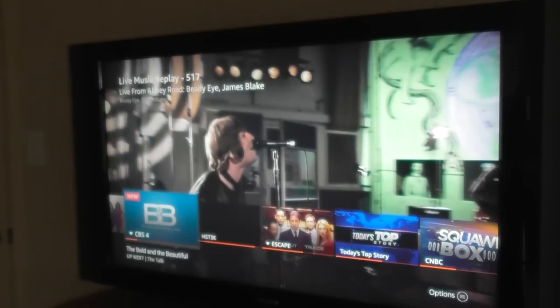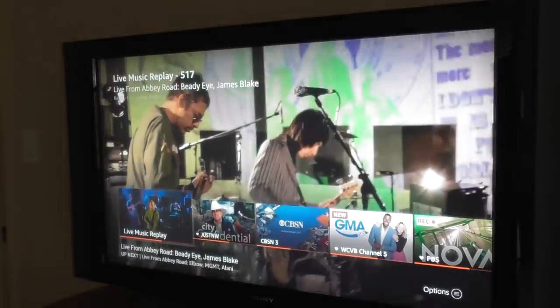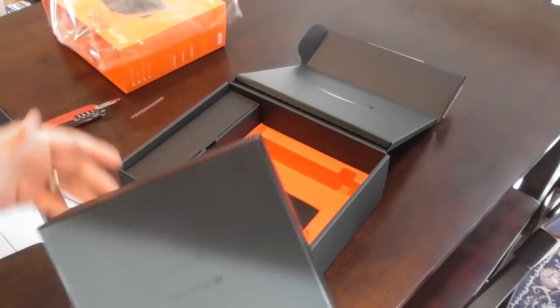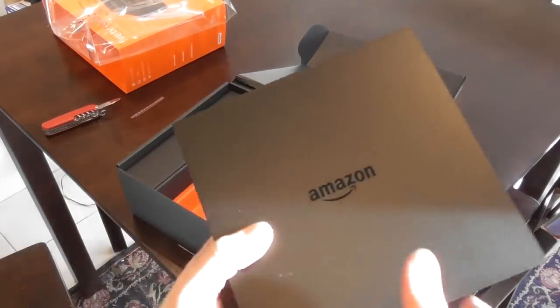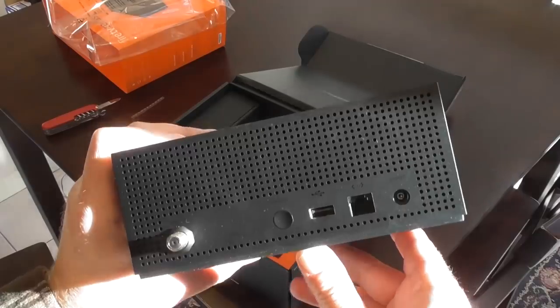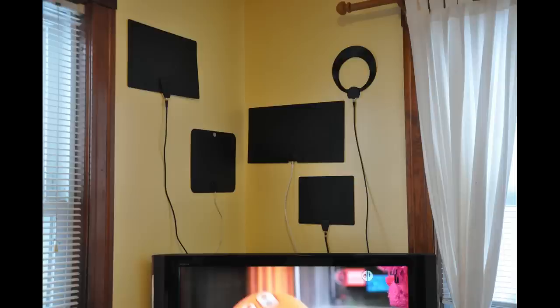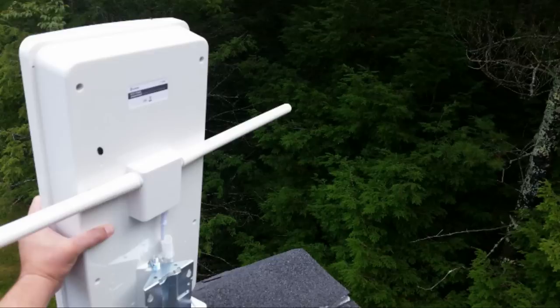So is the Fire TV Recast worth a couple hundred dollars to replace your cable TV subscription? I would say for anyone who can get local stations fairly well with an antenna and is already all in with Fire TV and Amazon Echo, the Fire TV Recast is pretty easy to recommend. It's one of the simplest ways to replace your cable TV box from Comcast or Spectrum or any other company. Of course, you're only going to get live channels that are local like NBC, CBS, and Fox. But with a Fire TV device, there are a number of live TV streaming services that will get you channels like ESPN and National Geographic. Amazon was wise to not include one of its own antennas with the Recast because you really need to shop around for a decent antenna. For some people, it'll be an easy indoor antenna you can slap on the wall; for others, you may need a more elaborate setup in your attic or on your roof with a larger outdoor antenna.